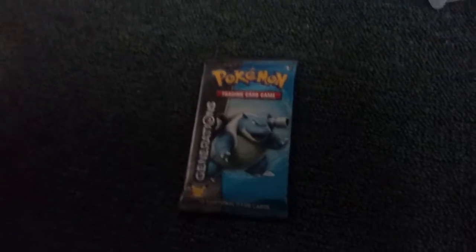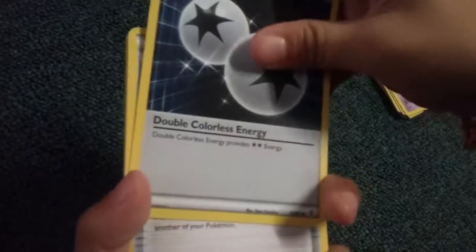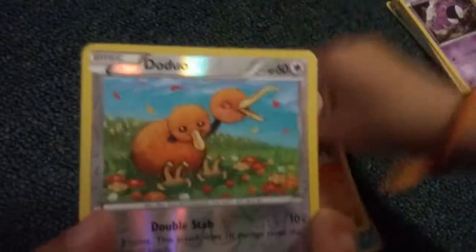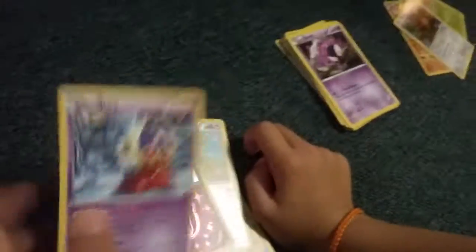My turn — last pack. Pikachu's last pack: Charmander, Double Colorless Energy, Water Energy, Switch, Fire Energy, Magic Art, Shellder, Machop. Reverse Doduo. Floette. Radiant Collection. And regular rare Jynx. He got the card he wanted, so we're good.